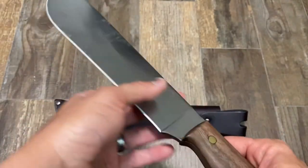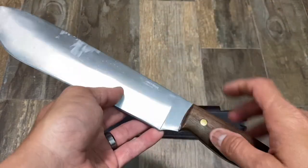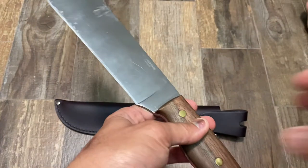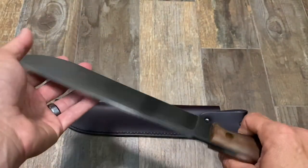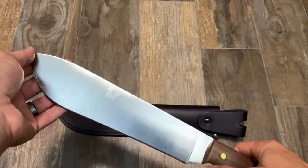The weight is a hefty 23 ounces, 650 grams. Designed by Joe Flowers — the same person who brought us really classic designs like the Bush Lore and many others, as well as the more recent Pterosaur collection.